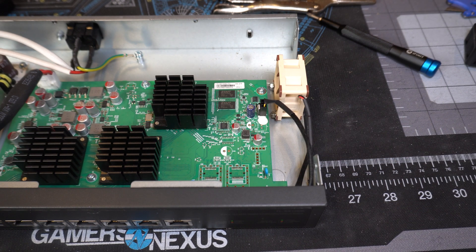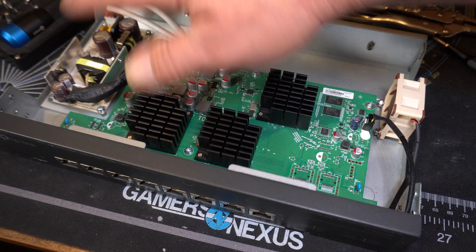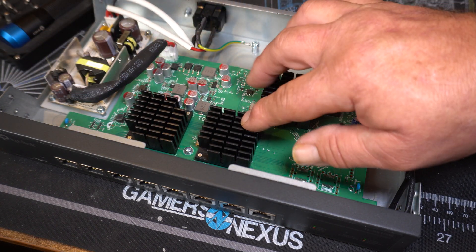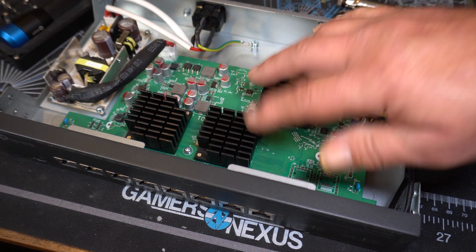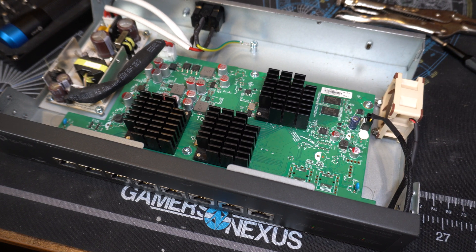Then we will get back to hopefully quiet operation. Obviously, if you power the unit up, do not touch the power supply — bad things will happen. These are the heat sinks for the chips, that's why it's got a little fan here. So we're going to go ahead and reassemble it.